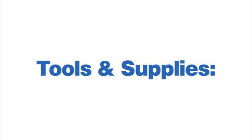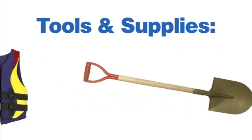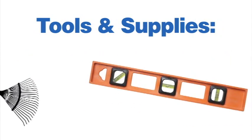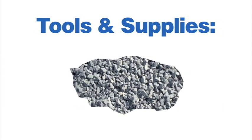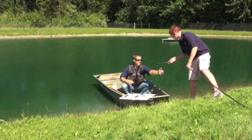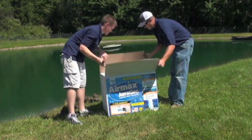Now it is time to gather your tools and supplies. You will need the following: a standard flathead screwdriver, shovel, Coast Guard approved lifejacket, level, landscape rake, utility razor knife, placement rope, small stone or gravel, and a boat or raft. It is always recommended that you wear a lifejacket and never attempt to perform this installation alone.